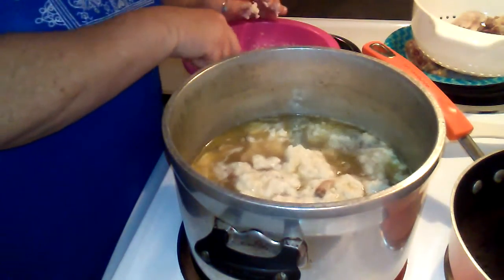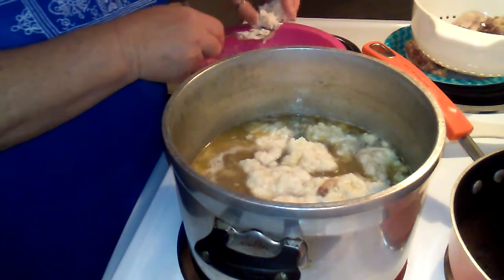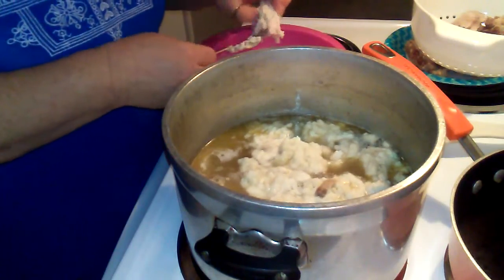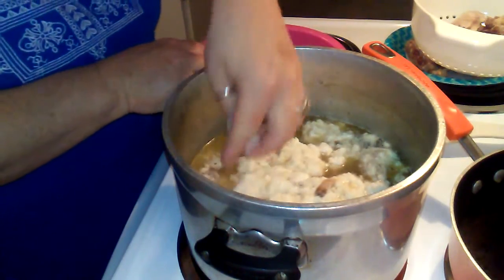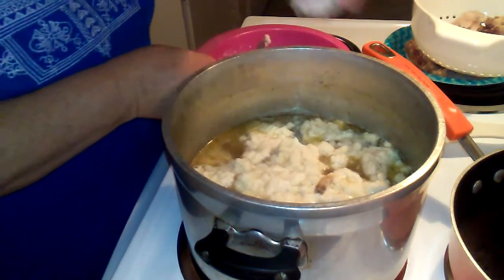Some don't turn out all the way. I think when I left them drier that's what caused it. Now that I'm doing this video they'll probably not turn out right - you know how that goes. If they don't, I guess I won't be uploading this video.